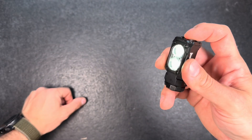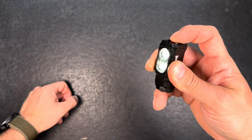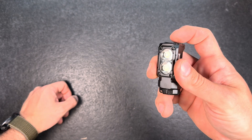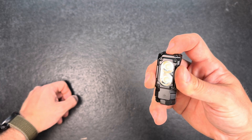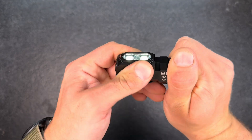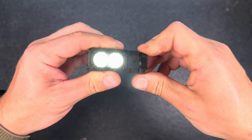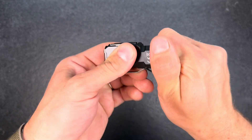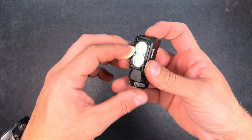Tighten the screw and turn on the light. We have a battery indicator with a single click. Keep the button pushed to cycle through the different modes. Double click for turbo, single click for off. Long press does not give us anything. There is no tail cap lockout, which is always a bit of a downside — I prefer to lockout lights by tail cap.